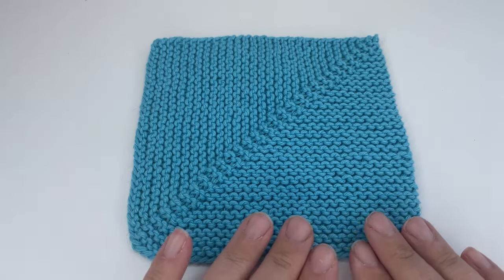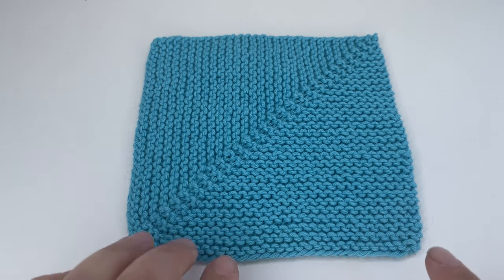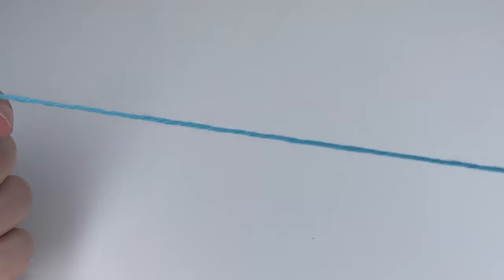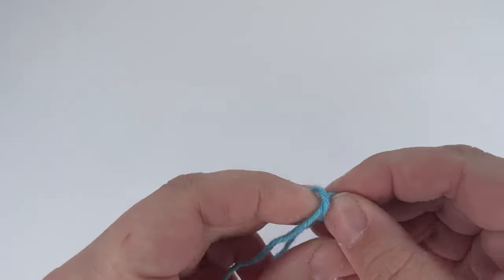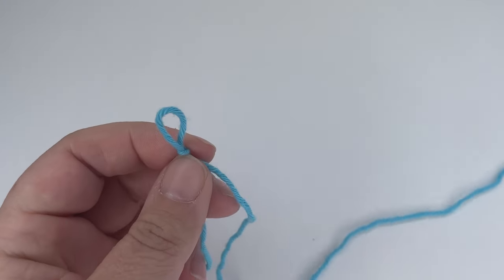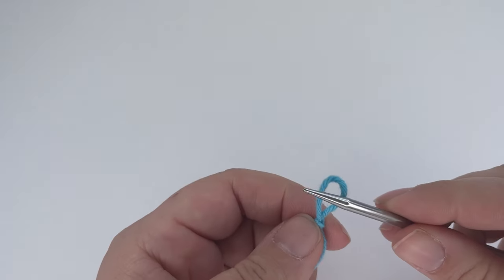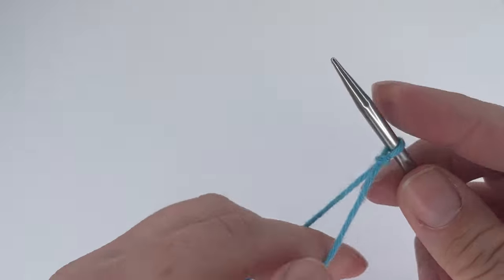You need an even number of stitches to get an equal number on each side of the decrease and to work the two decreases. As I said, this example is 60 stitches, but for this tutorial I'm going to make a smaller square, so I'm going to cast on 40 stitches. You can use whichever cast on method you prefer — I'm going to use the long tail cast on. Don't forget that your slip knot counts as your first stitch.